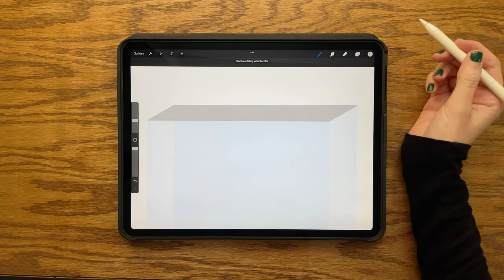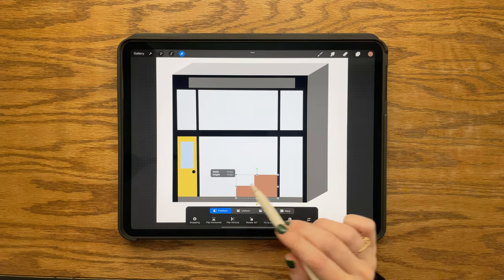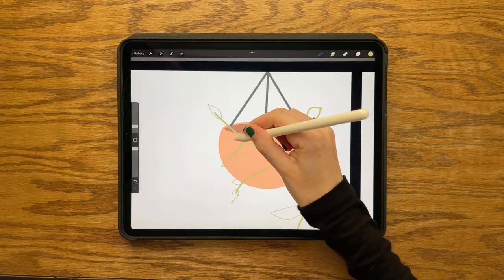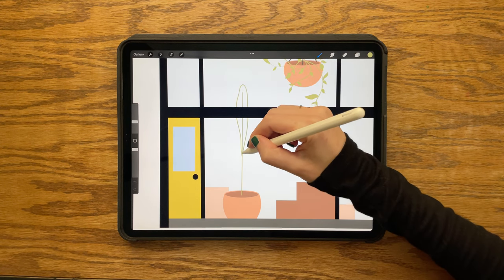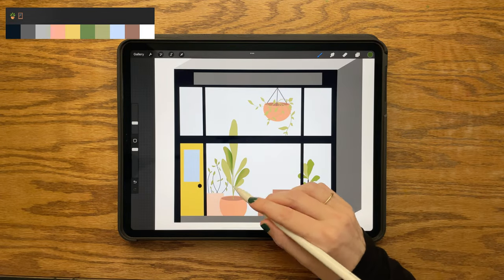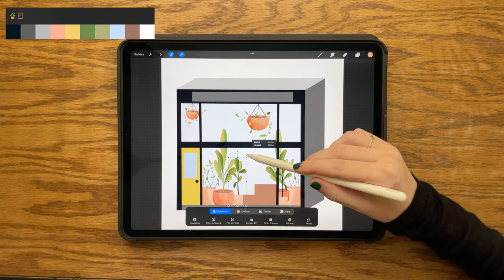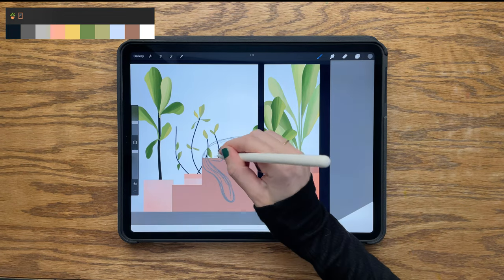Hi everyone and welcome back. I am so happy to share a new tutorial today — this is another long one, so feel free to pause as needed, take breaks, and leave any questions in the comments. There is no sketch for this one but I promise it's very easy to draw. In the description box I have a link to my website where you can download the color palette for this project. Feel free to change anything to suit your style.